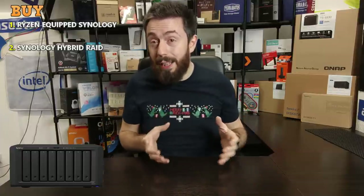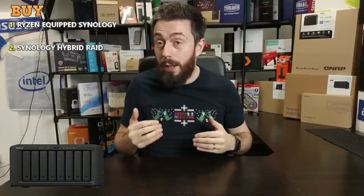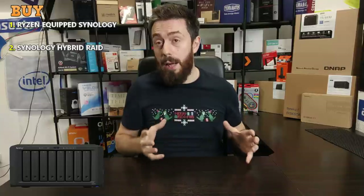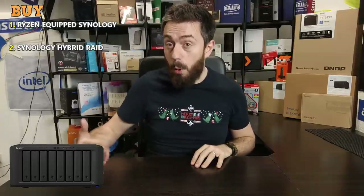Reason number two is Synology Hybrid RAID — the fluid RAID system that I'm still astounded no one else has really got behind. The only other company I've seen approach fluid RAID is Drobo, and Drobo has gone quite quiet recently. SHR gives you the ability to mix and match drives, and in an eight-bay that's especially attractive — whether you partially populate and add drives later, or exchange bigger drives over time.